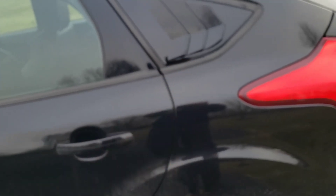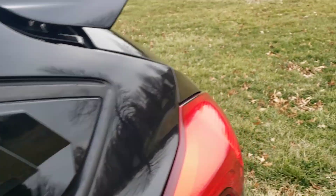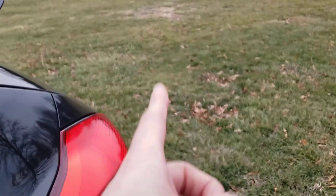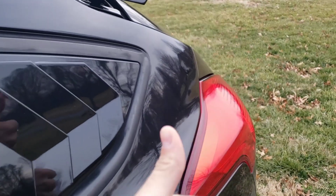Today my friend is actually coming over with his GLI and we are going to be installing an IE intake as well as a turbo inlet valve. I'll let you all know once he gets here.